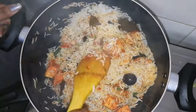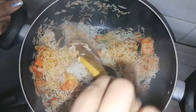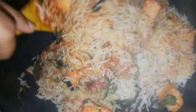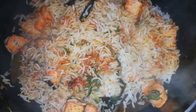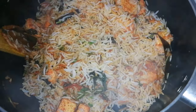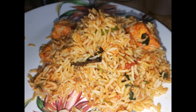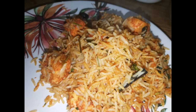If you try this recipe, you can also send a picture. If you like this video, click on the notification bell icon. Thanks for watching, take care, and bye bye.